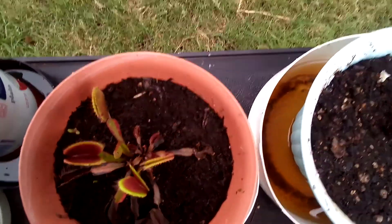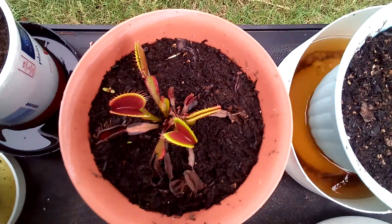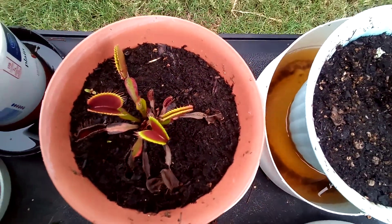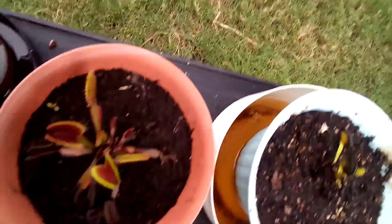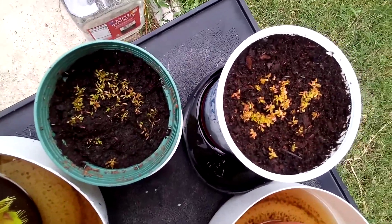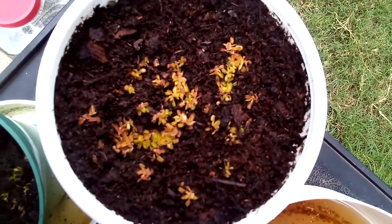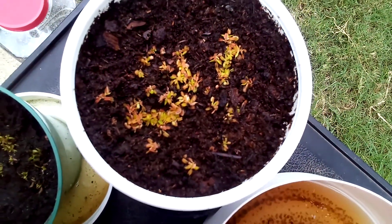This is a Red Dragon I got at the beginning of this year. It seems to be doing pretty good — it's even got a side growth there, so maybe next year it'll really take off. And of course I had lots of seeds so I had to try planting some of them.